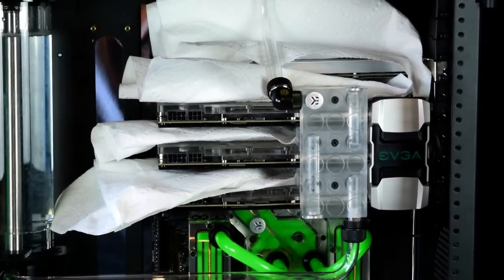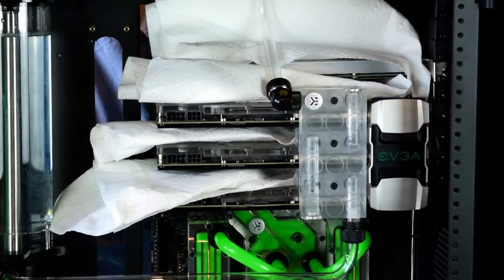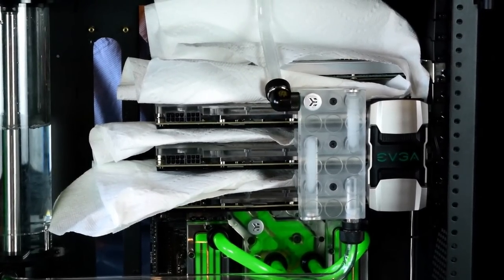Then just fill the reservoir back up and turn the PSU on again. Eventually, you'll get to the point when the reservoir level will not decrease, as the water will have been distributed to all your components, and you can just allow the water to cycle through your system.